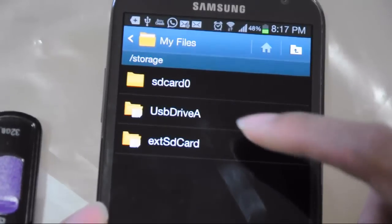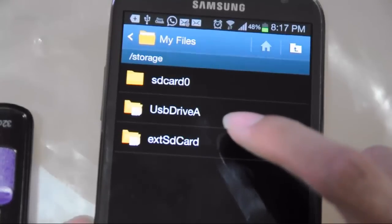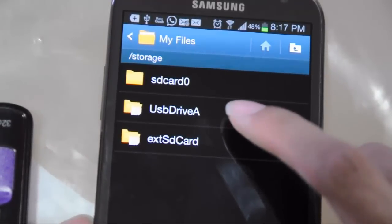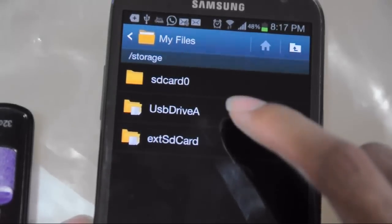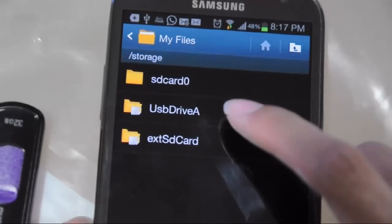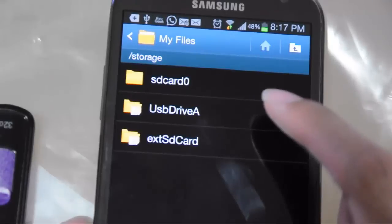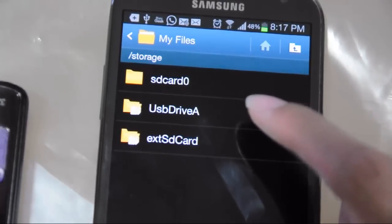Here, you can copy and paste files from your smartphone to your flash drive, so you can free up space on your smartphone. This is very useful — in my case, I frequently download music and movies on my smartphone, so at the end of the day I have to free up space, either by moving files to my PC or to a flash drive.